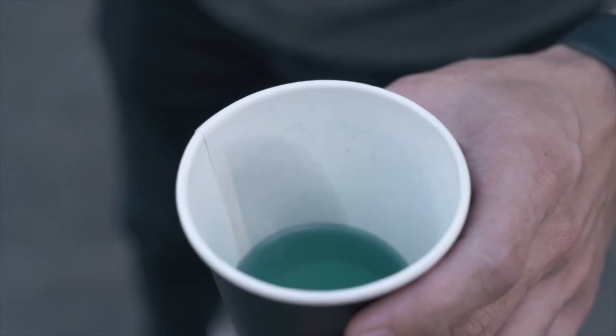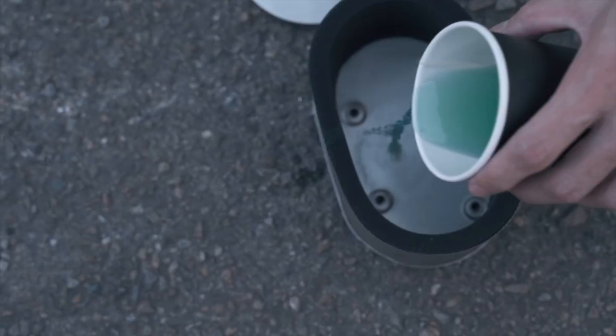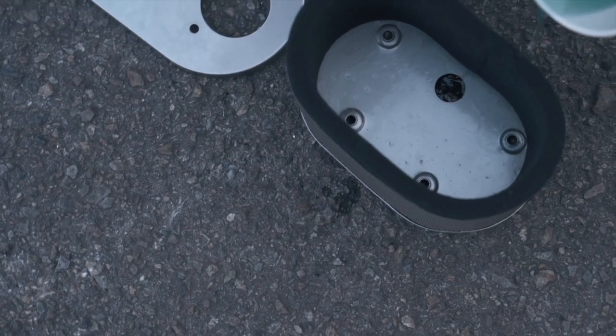Also, it's easily cleanable — you can throw it into the washing machine. I'm not sure if you want to do that, but you can, and the filter will still come out usable. We tried that.